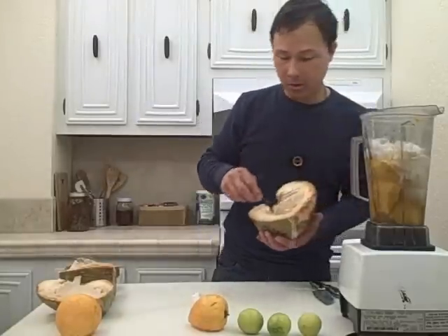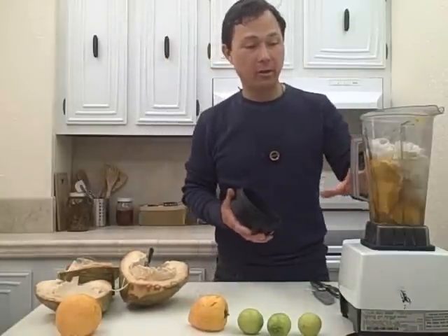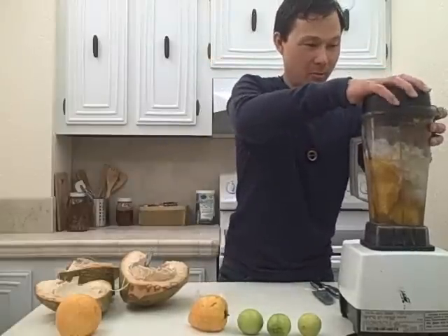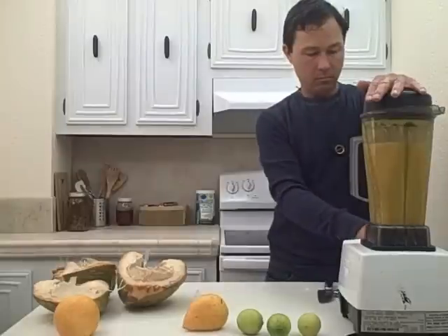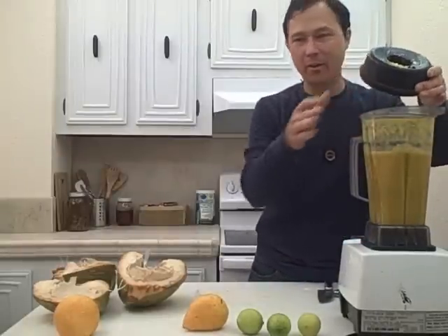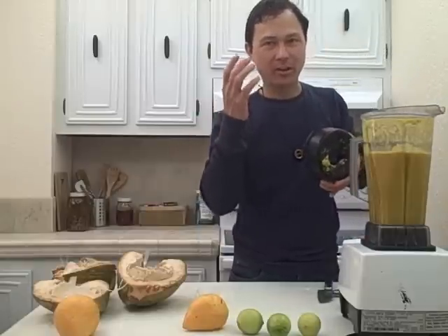So there we go. Once we've got the coconut water, the coconut meat, and the yellow sapotes or egg fruits in there, we're just going to simply blend this up. I think that's all blended up really nice. You want to just blend it up to get that coconut meat fragmented and it actually blends into a creamy texture.